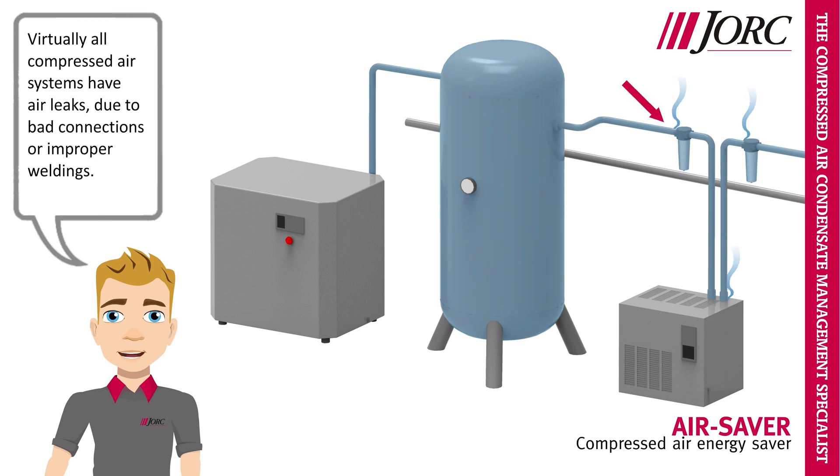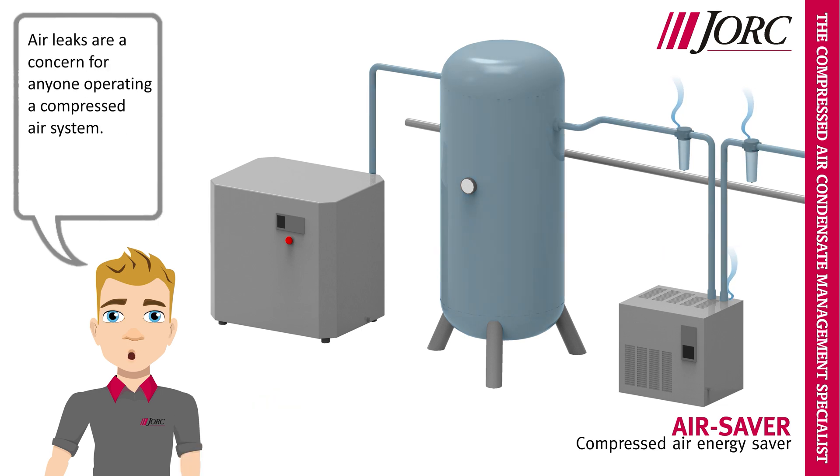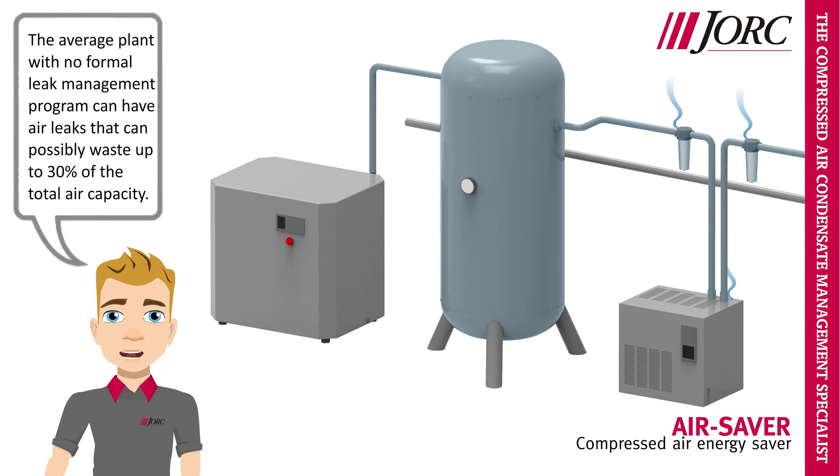Virtually all compressed air systems have air leaks, due to bad connections or improper weldings. Air leaks are a concern for anyone operating a compressed air system. The average plant with no formal leak management program can have air leaks that can possibly waste up to 30% of the total air capacity.